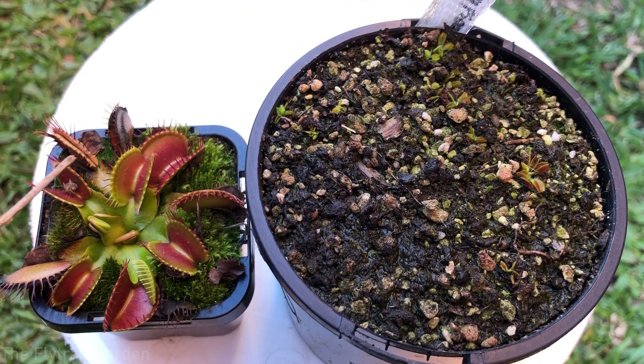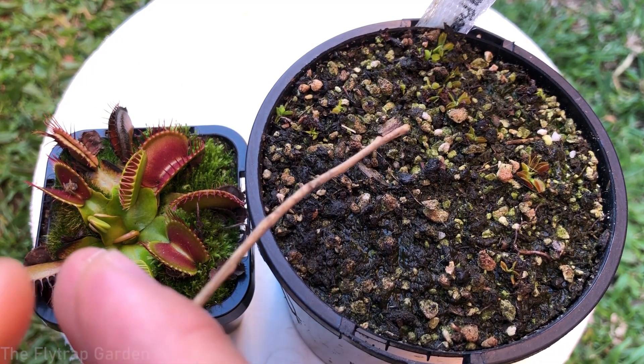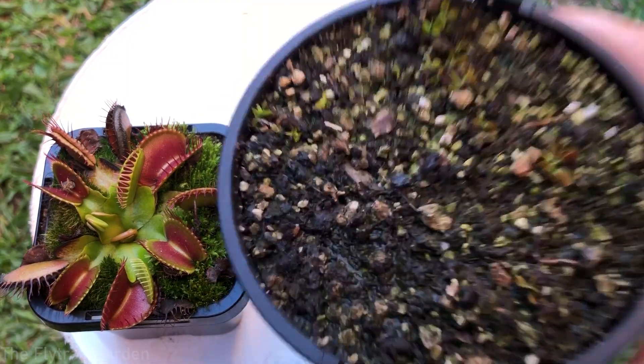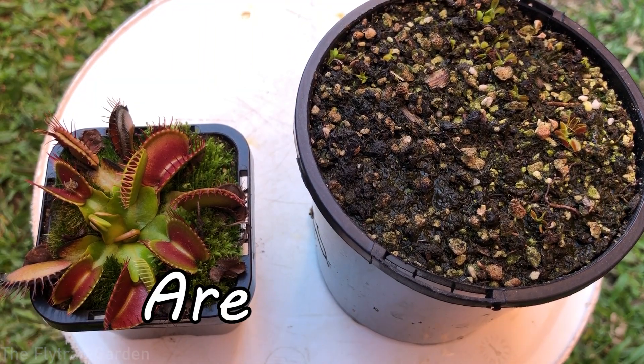This over here is a Venus flytrap and these over here are Venus flytrap seedlings. In this video I'm going to explain to you why your Venus flytrap seeds are fake.